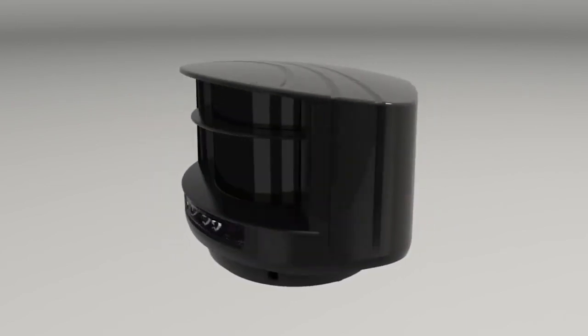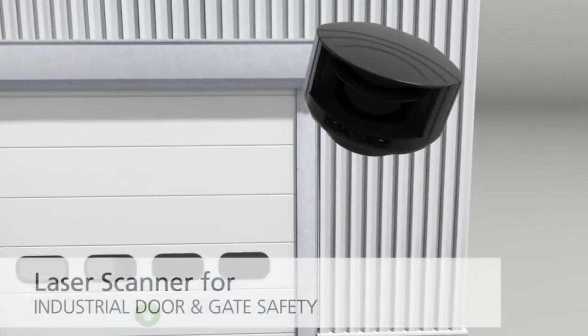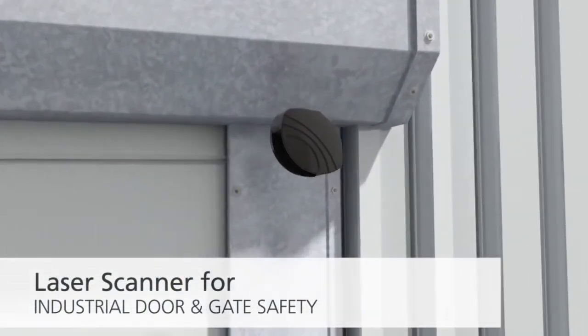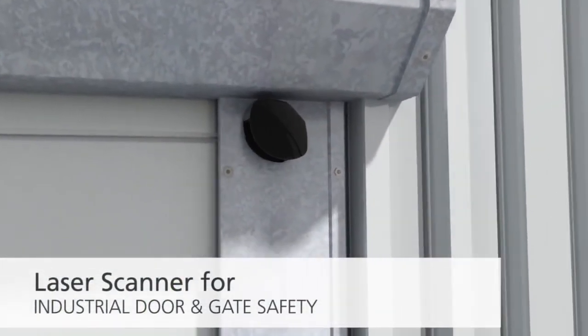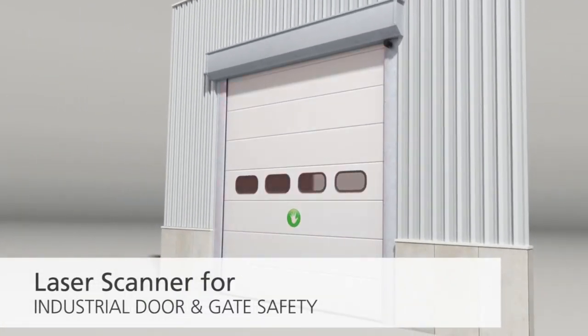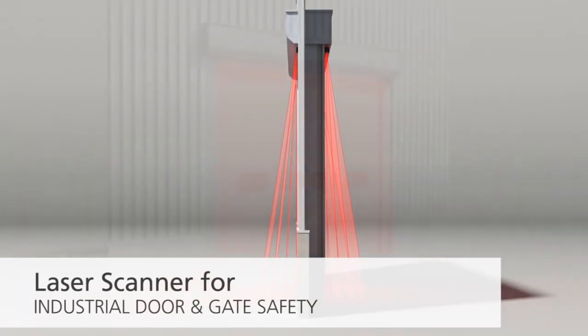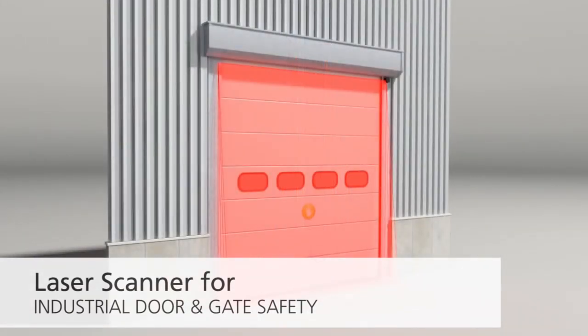With a maximum detection range of 30 feet by 30 feet, the LCRI-30 laser-based time-of-flight sensor from BEA is designed to detect the presence of people and vehicles. Its high-resolution detection field makes it ideal for high-performance industrial doors, vehicle flow safety, and perimeter protection. The NEMA 4 rated housing allows for use in both indoor and outdoor environments.